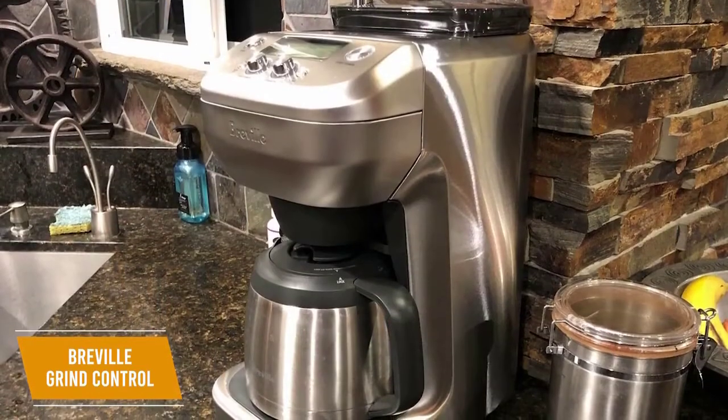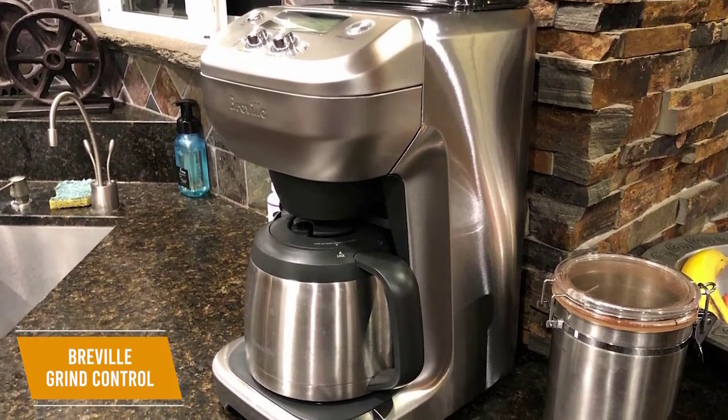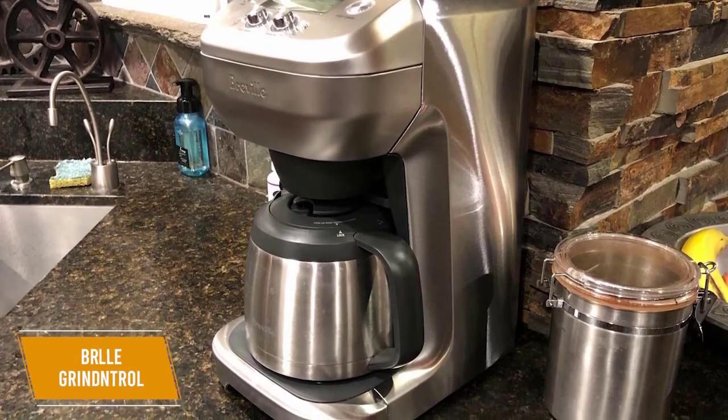The Breville Grind Control Coffee Maker is a useful tool for at-home baristas and comes with an integrated grinder for added convenience. It dependably delivers excellent quality coffee and gives you comprehensive, customizable settings.